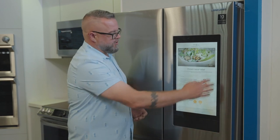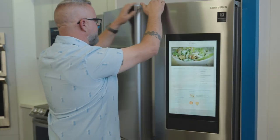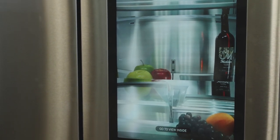In the recipes section, if you click here it'll actually tell you exactly what you need for a recipe. Now I can sit here and check inside my fridge to see what I have. But what if I'm not at home and I'm in the grocery store and want to know what's in the fridge? This fridge will actually transmit a picture of the inside of my fridge to my smartphone so I can see if I have those ingredients I need.